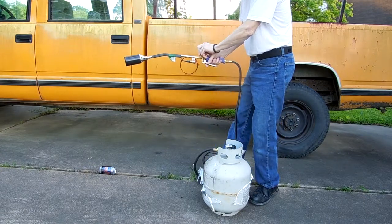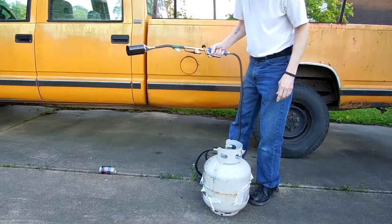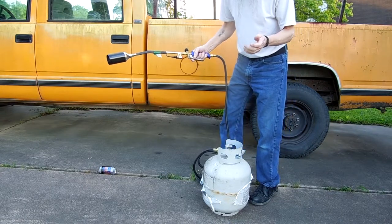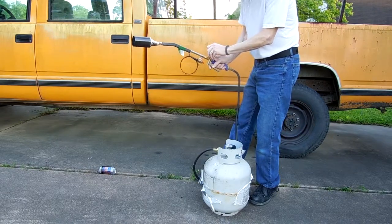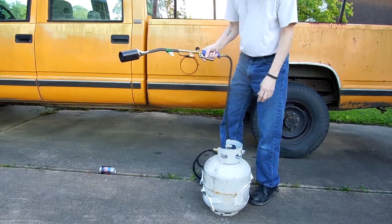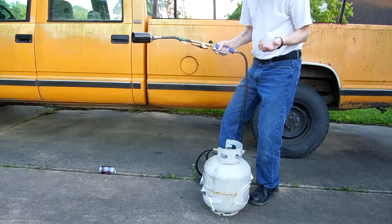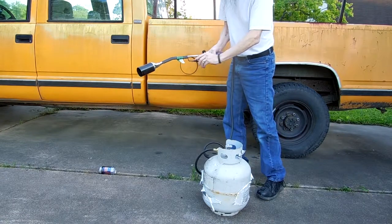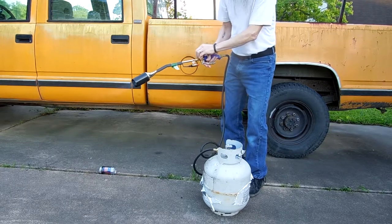I spent the extra 10 bucks to get the push-button igniter because I didn't want to mess with a lighter or matches. Anyhow, they say the tip temperature on this will hit 3500 degrees, and well, that's pretty damn hot. So my question is: will it melt? I have Mr. Aluminum Can over here — let's find out.